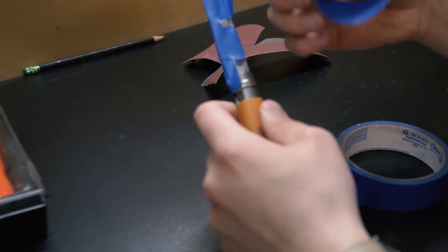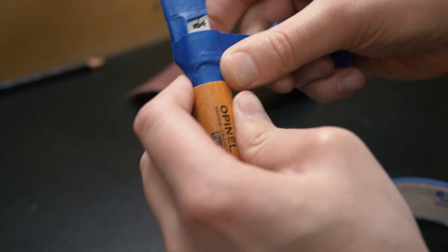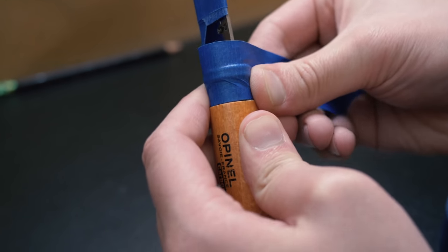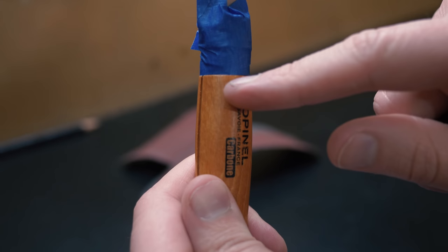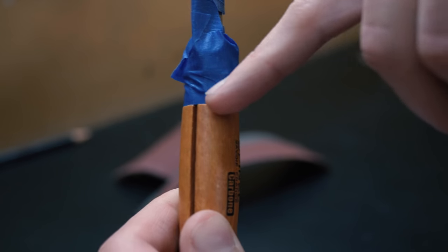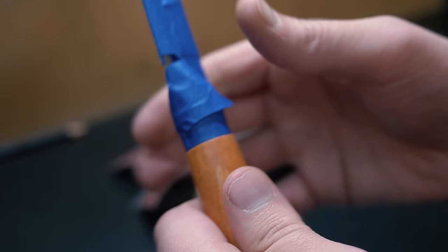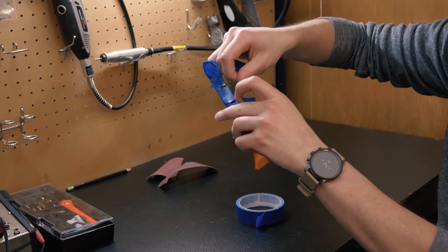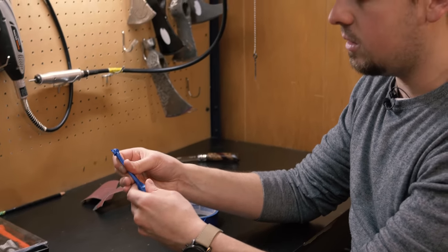When you pull your tape back, pull it at an angle down towards you just a tad — that gets it inside the crevices. I've done these before leaving areas exposed and it turned out pretty nasty looking. Take your thumbnail and press it down in there. Then take a piece about five or six inches and put it right along the spine of the knife. Make sure the blade is covered up, because later in the staining process we don't want anything getting on the blade.